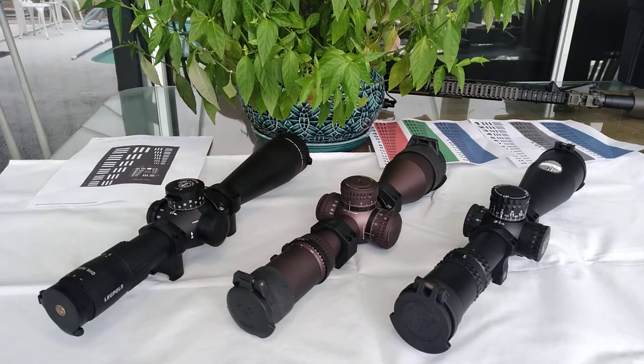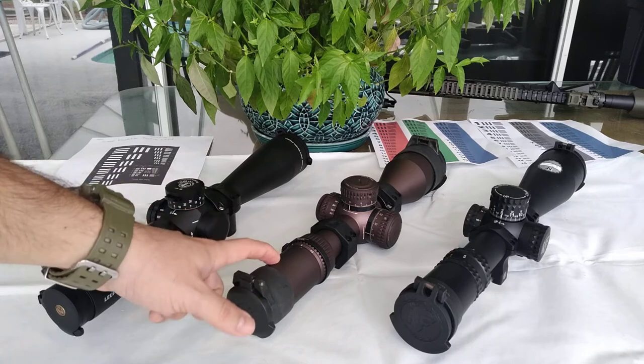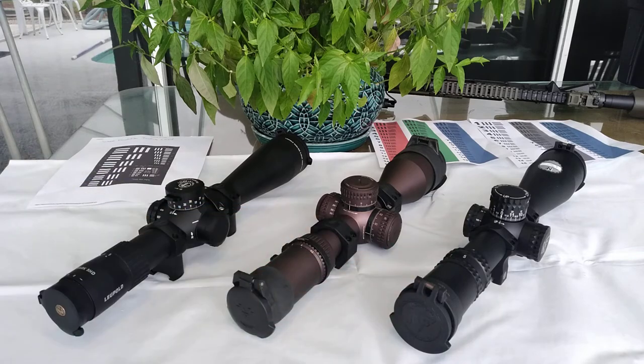Vortex is the most affordable of the three. Every gun store you go to, every gun show, you will always see the Vortex available more than the two others, which are pricier.